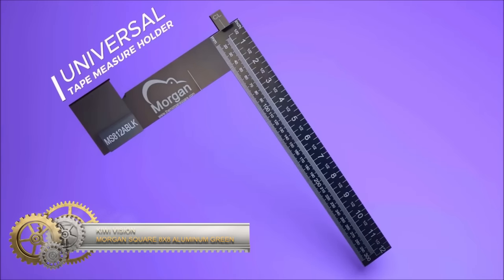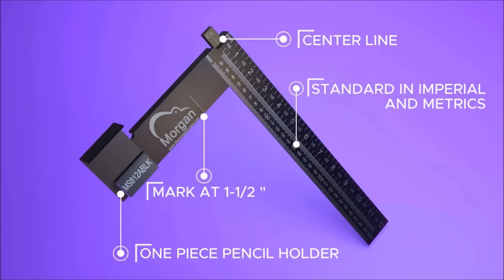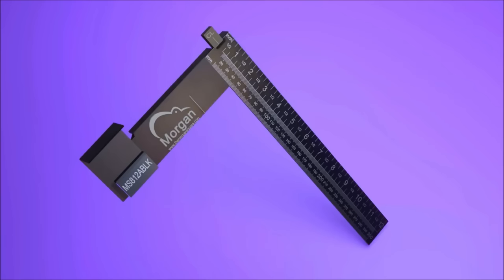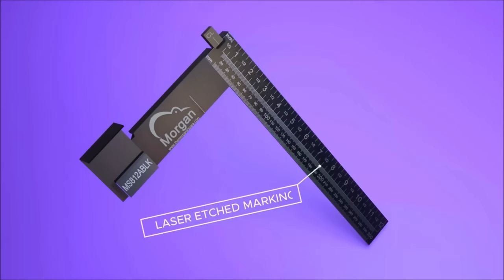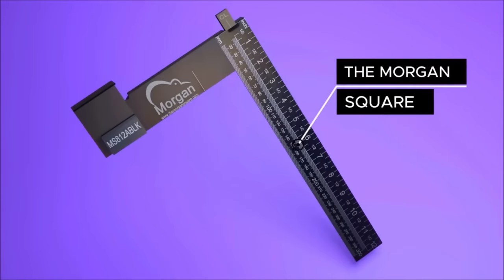The KiwiVision Morgan Square Carpenter's Square stands out as a versatile and innovative tool designed for various woodworking projects. Uniquely combining a tape measure holder with a carpenter's square, this tool enables quick and accurate measurement and marking in a single fluid motion, eliminating the need to switch between tools. The Morgan Square features a centre line mark, enhancing precision for more accurate cuts, and its compatibility with most tape measures adds to its versatility.